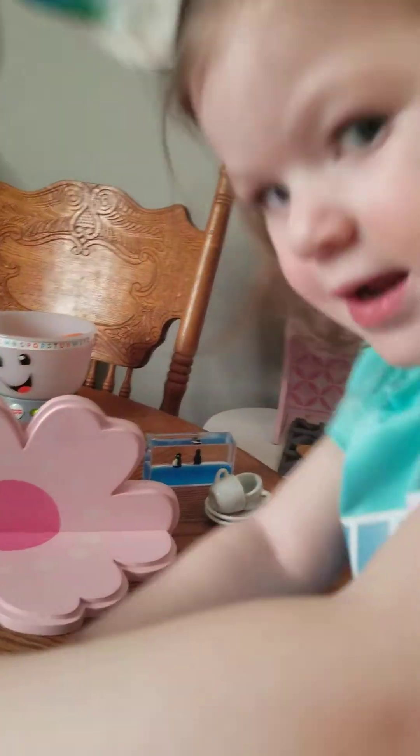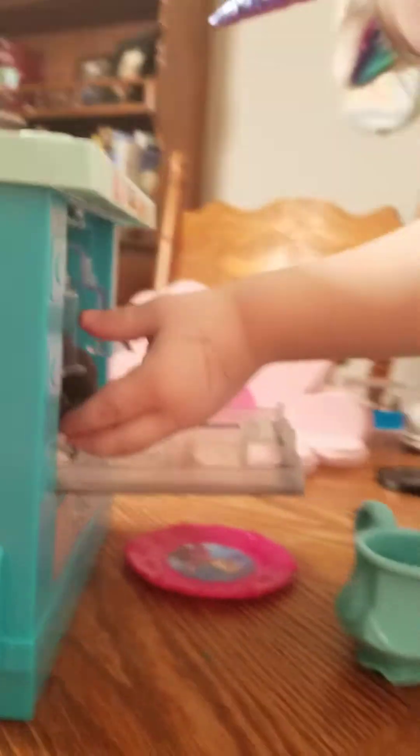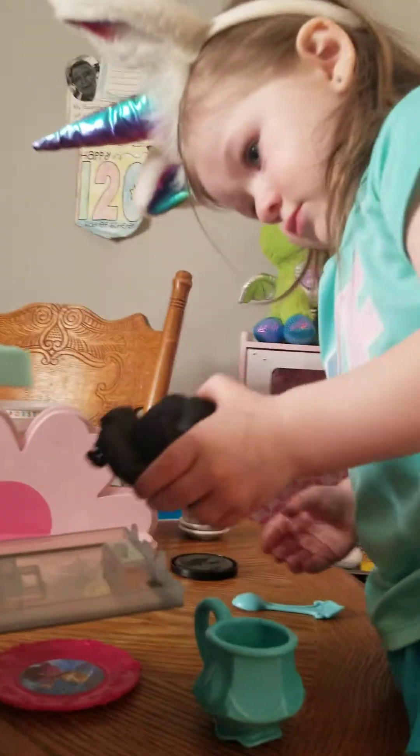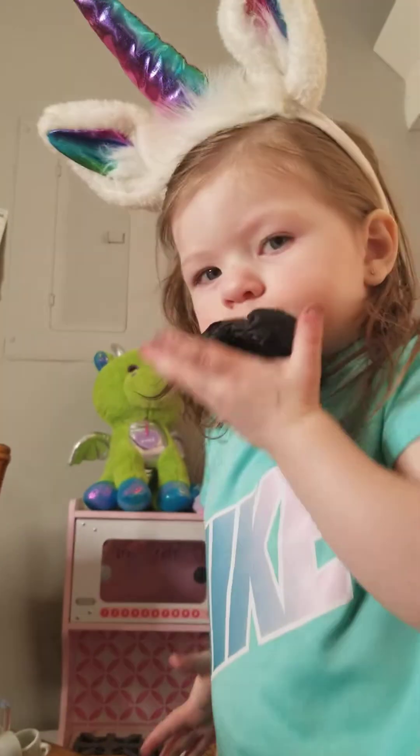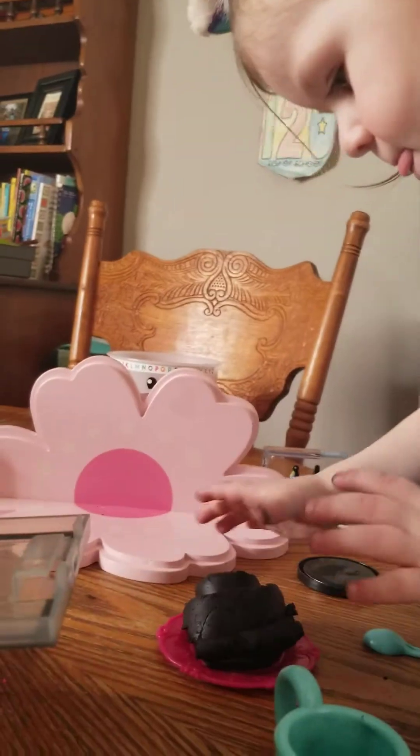The cake's done? Is the cake done? Let's get it out. Get it out. Get your cake out. Let's see what your cake looks like. Put it on the plate. Oh, that's good.